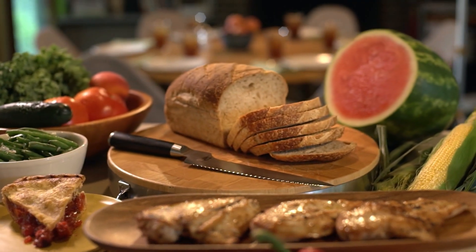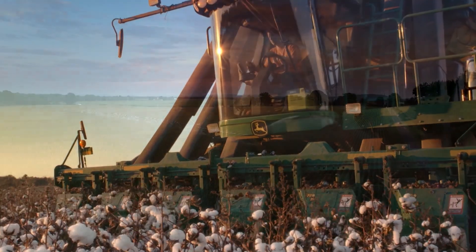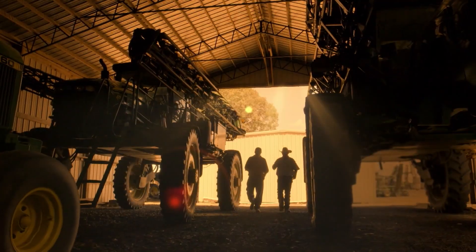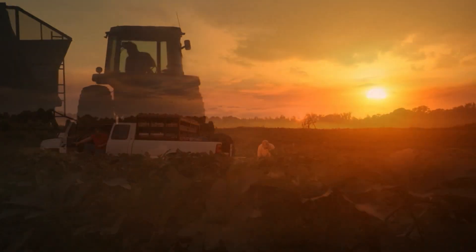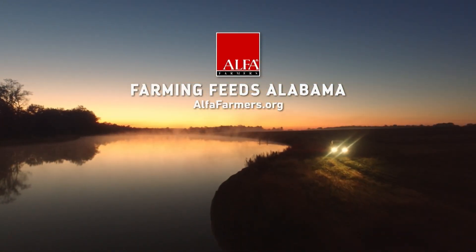What we eat, what we wear — it all starts somewhere. And if it's good, it usually starts with a farmer. And that somewhere is right here in Alabama. In a field, in a barn, on a tractor. Right now, there's a farmer starting something good for all of us. And it all starts right here in Alabama.